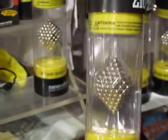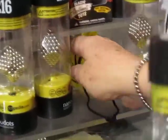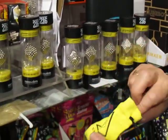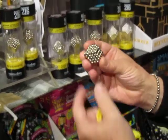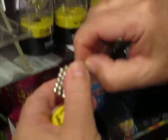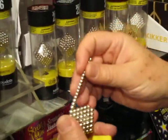Inside this packet is a carry sack — let me pull one out here so I can show you. You store your nanodots in the carry sack when you're not using them. This is a very dense collection of magnets and you pull them off in strings, then you create all sorts of wonderful objects.